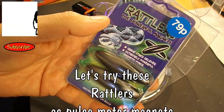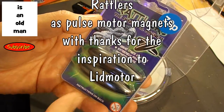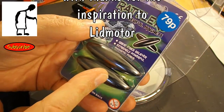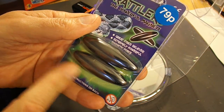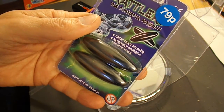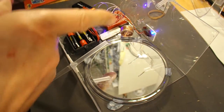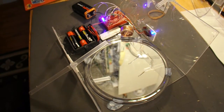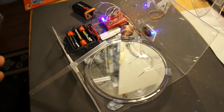Hi guys. I spotted these in one of my bargain stores — they're magnets, and that reminded me straight away of one of Lidmotor's videos, so I thought I'd buy them and have a go with them. This is the same circuit I rigged up for a pulse motor a little while back, so I'll put a link to it.